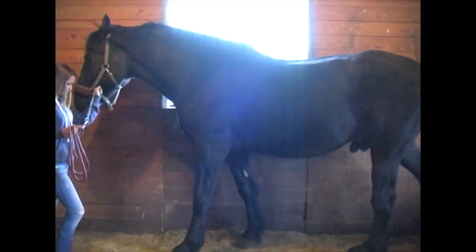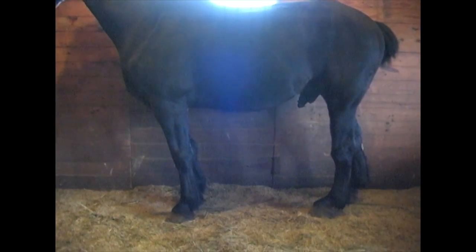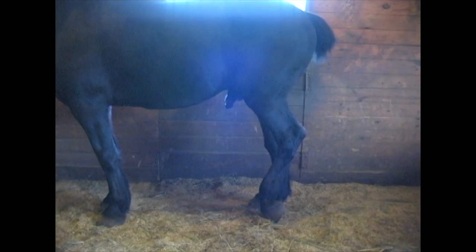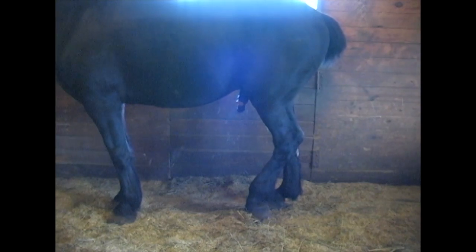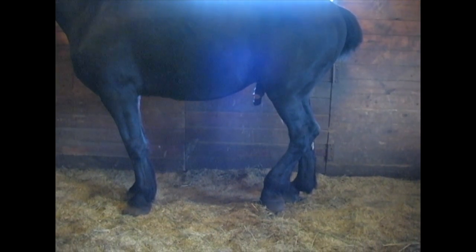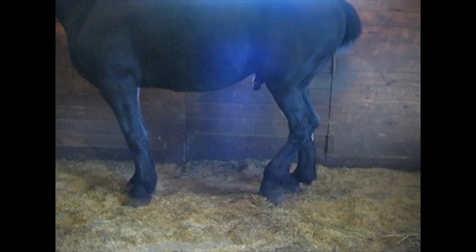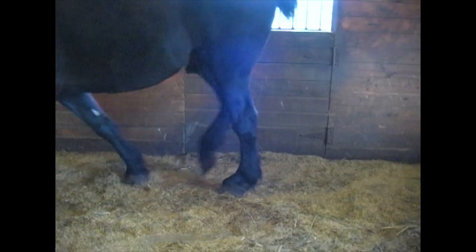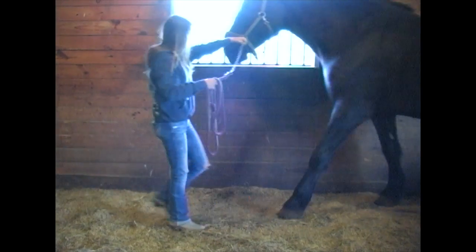Now we'll square him up, which means the front feet are beside each other and the back feet are beside each other — this shows their conformation. Sometimes he just has to rest his back foot, and then he should be pretty good. He's not a show horse by any means, but she works with him all the time. If he just rests that foot, he just doesn't want to stand on it.